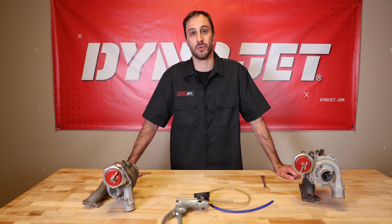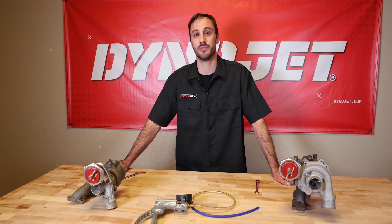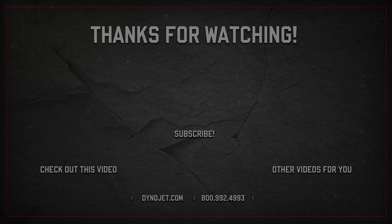If you like this video and want to see more, hit the subscribe button. If you need any product support, go to dynojet.com, go to the support tab, and reach out. We'll see you next time.